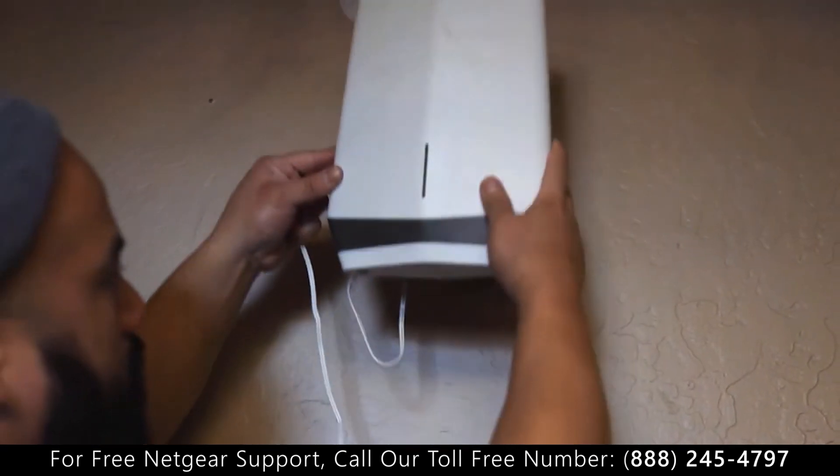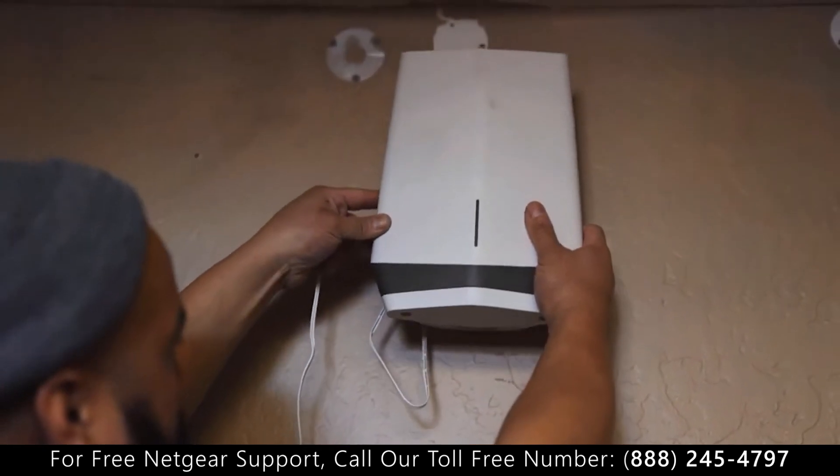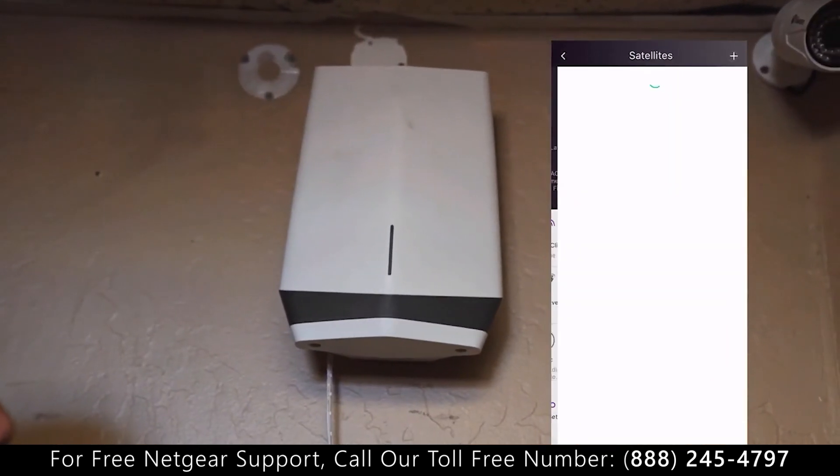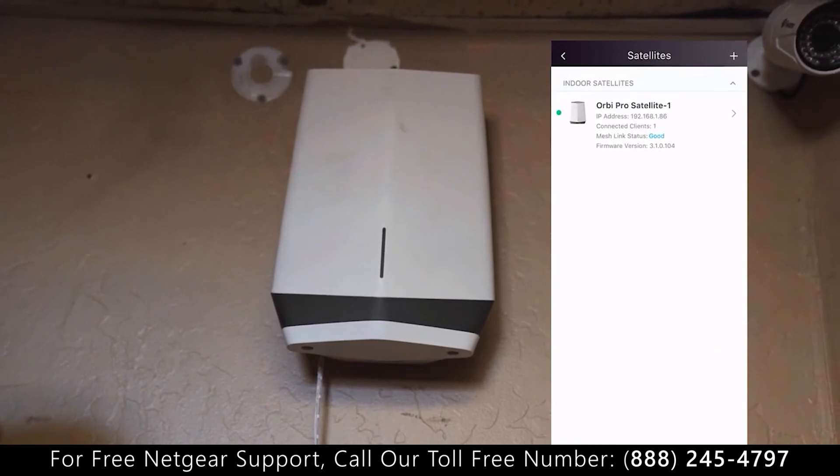Once you got the satellite mounted up against the wall, make sure you have power going to it. Open up your Netgear Insight app and make sure that the satellite's synced up to your router.